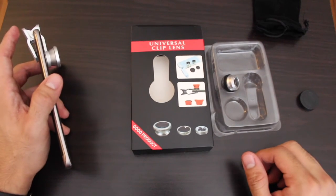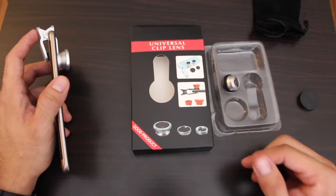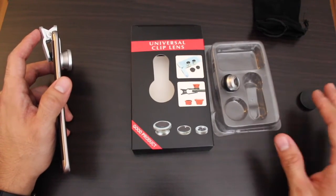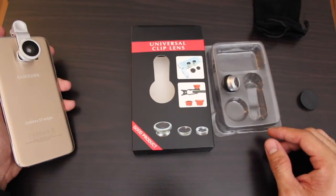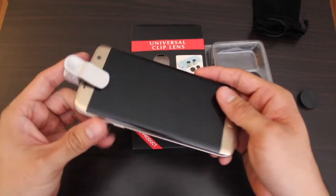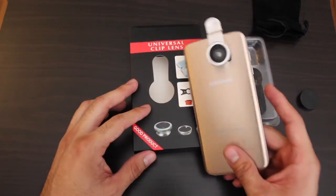That's pretty much it for the video. If you enjoyed it, go ahead and give it a thumbs up. I do these kinds of technology-related videos — cool cheap things you can buy online. So that pretty much concludes this video, and I'll see you guys in the next one.